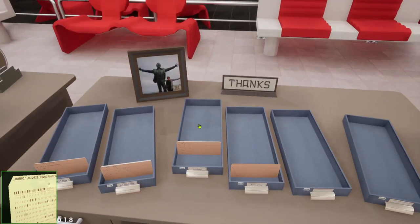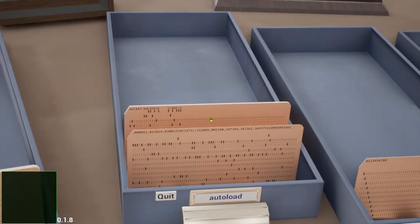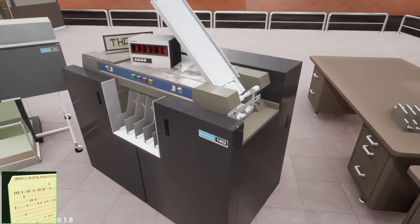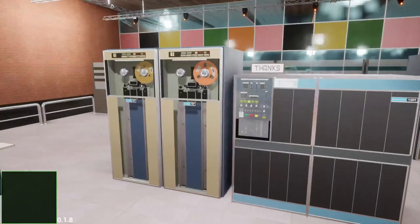Put it in front of the data cards. Take the whole pack and put it into the card reader. Then set the 1401 to run mode.